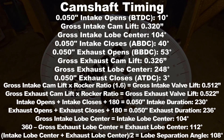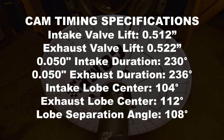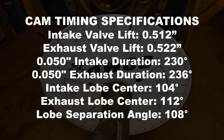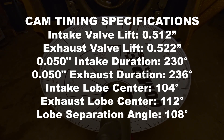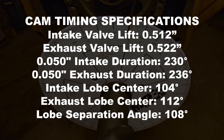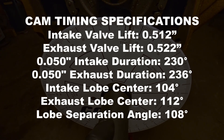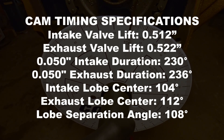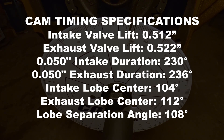That's how we find the cam timing specifications that are generally given by the manufacturers of the camshafts — the specifications you typically get when looking up your camshaft. So to summarize: intake valve lift was 512 thousandths of an inch, exhaust valve lift was 522 thousandths of an inch, 50 thousandths intake duration was 230 degrees, 50 thousandths exhaust duration was 236 degrees, intake lobe center was 104 degrees, exhaust lobe center was 112 degrees, and the lobe separation angle was 108 degrees.